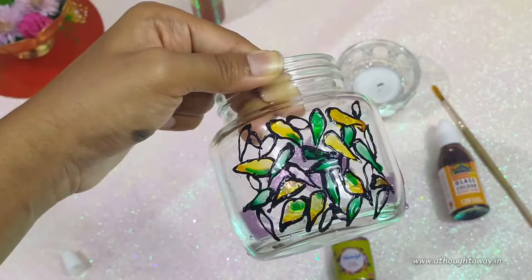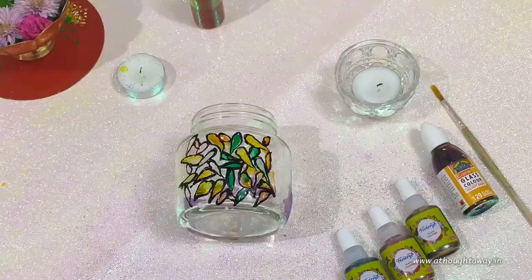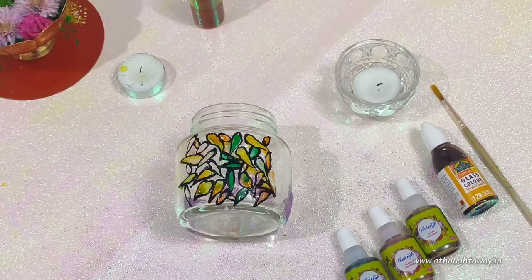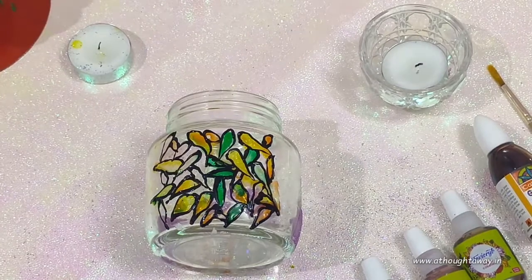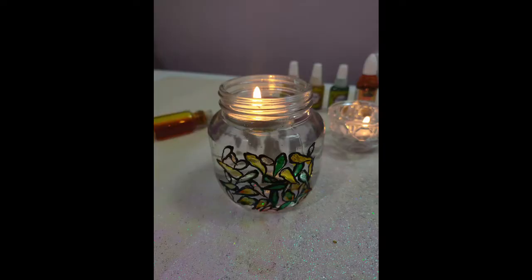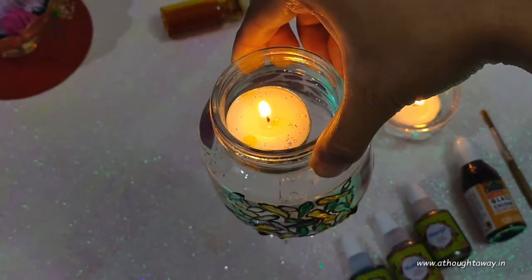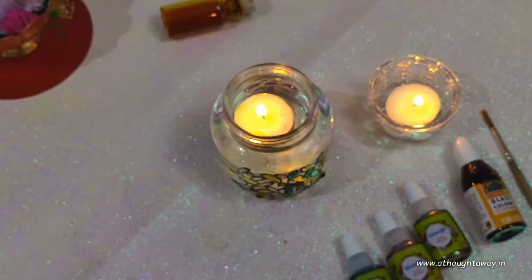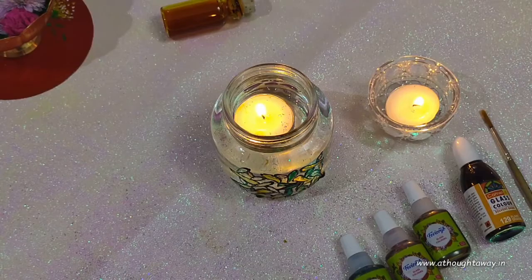They definitely look glossy and rich. And it's done. Try out these 3 simple DIY floating candles and let me know how it went.